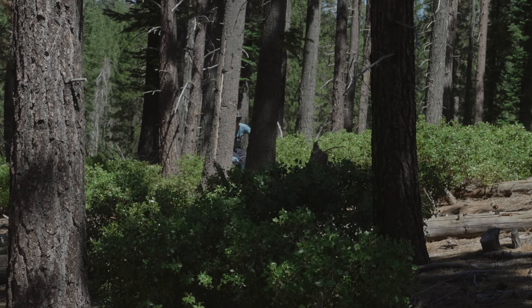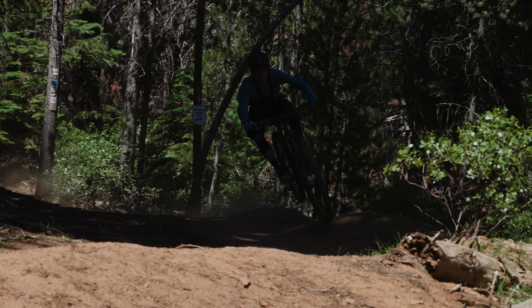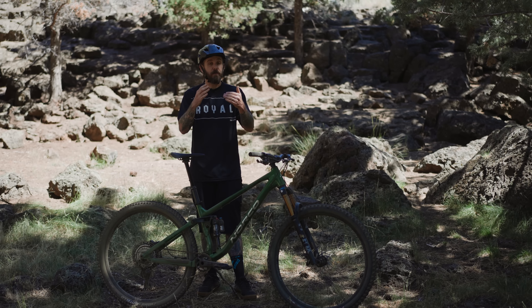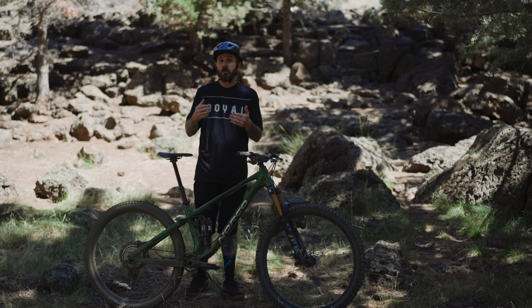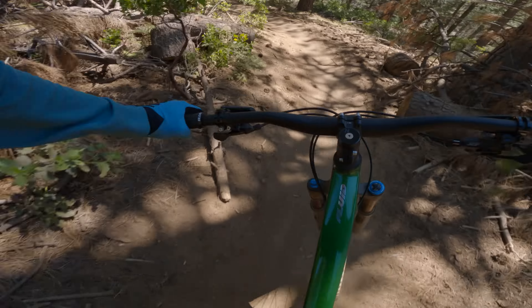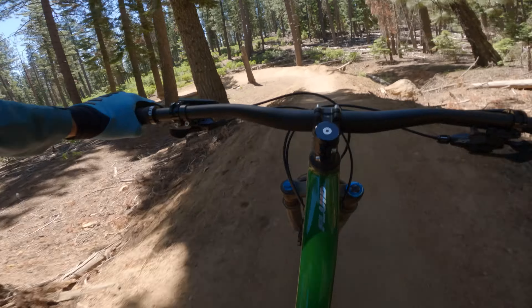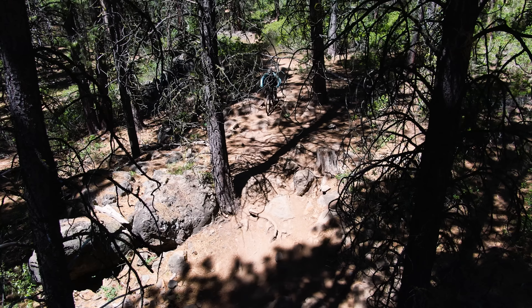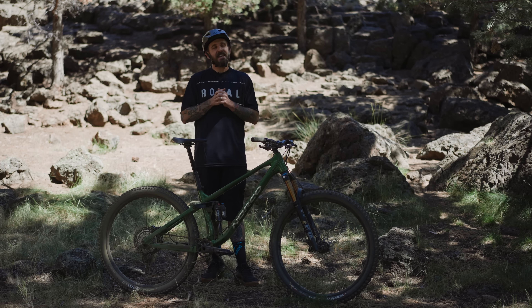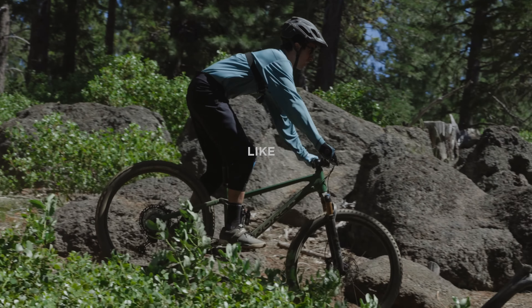That's the brand new 2022 Norco Fluid line. This was a skimmed-over video and there's a lot more that we didn't address — check out our website for the full feature and we'll link to Norco's website below. Reach out with any questions, don't forget to hit subscribe, and we'll see you out on the trails.